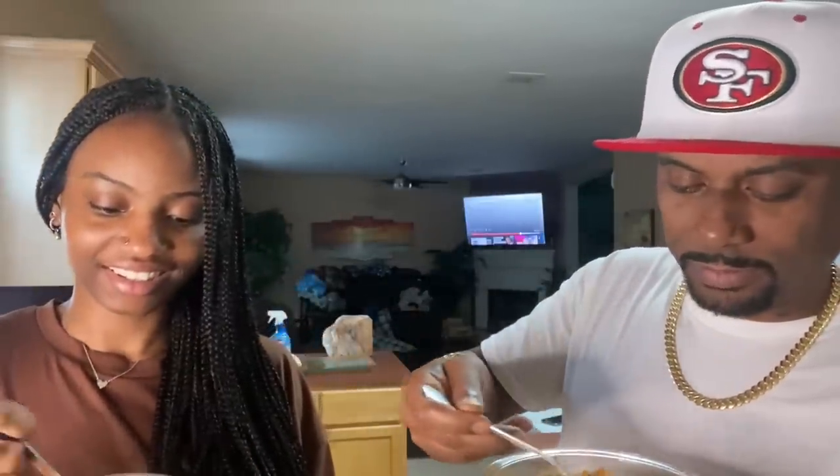All right, we're going to try it. I want to get a little bit of everything. I'm trying to do the same — some chicken, some sausage, some shrimp. And the shrimp y'all, put the shrimp in here.